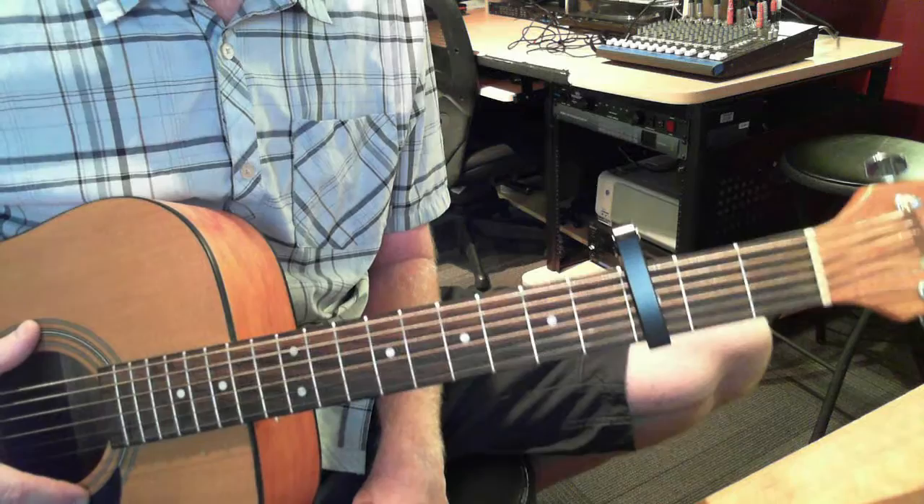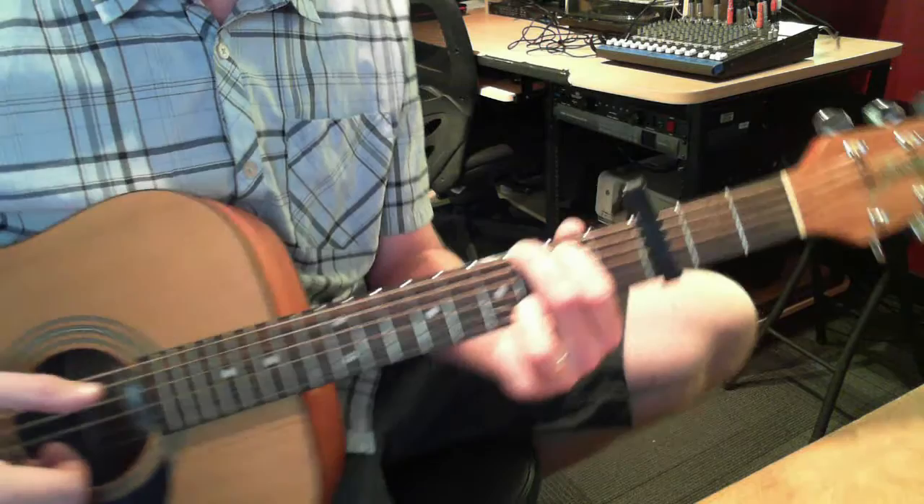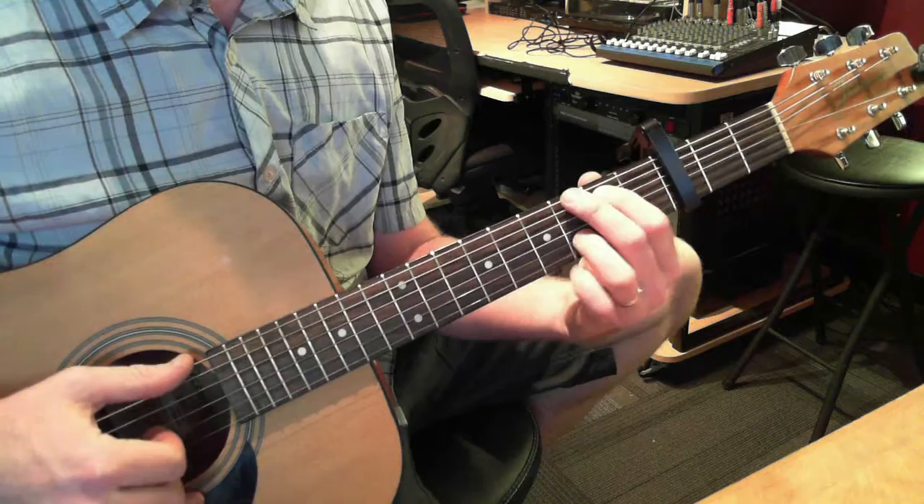Alright you guys, here's the guitar for 'So You Won't Let Go.' For the picking part, we've got three chords. Even though they're not really chords we think about — they're just chords, but we just pick them.